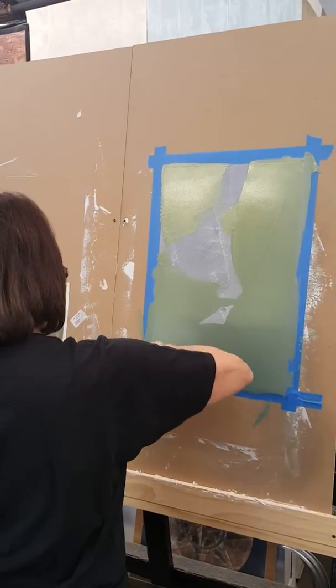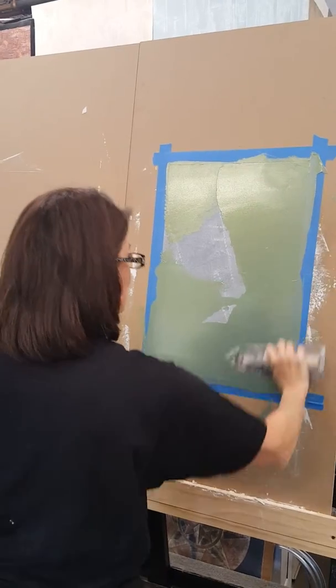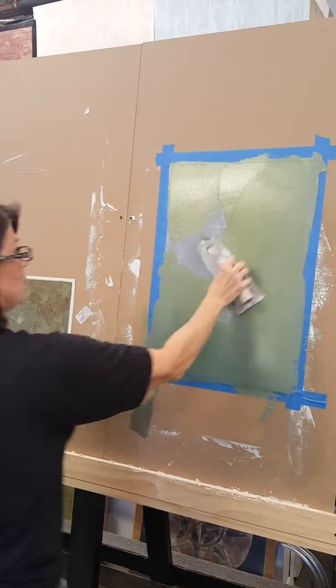I think we can get away with more. If you feel like you have time to sneak away for 15 minutes...